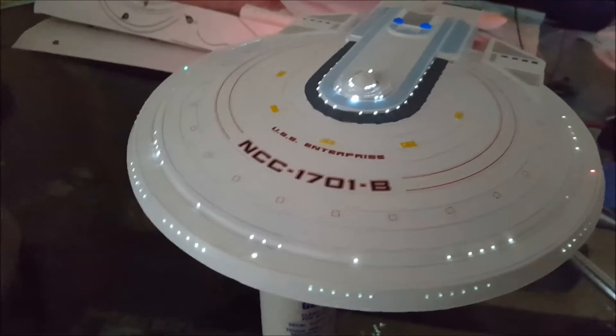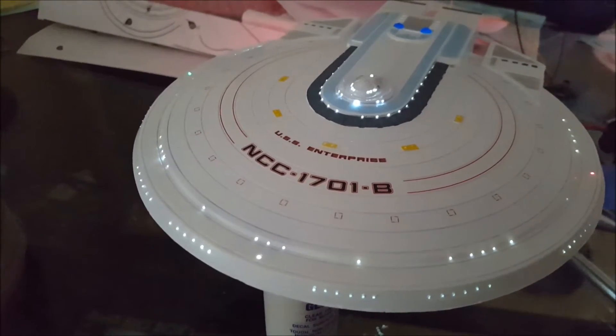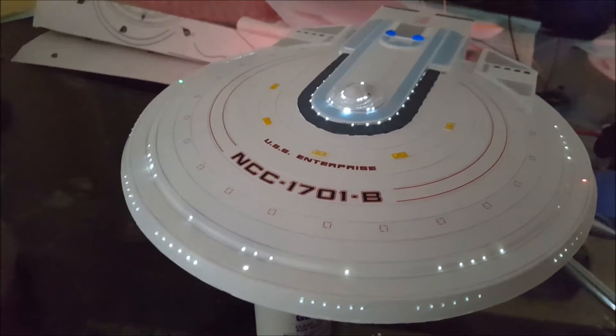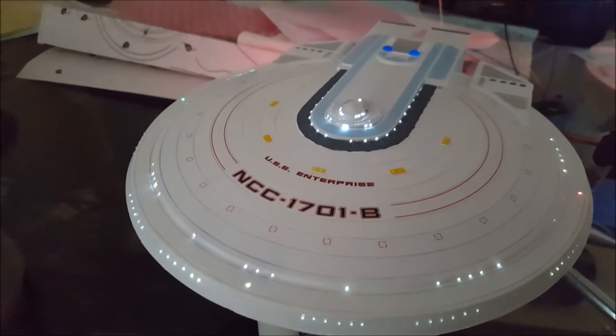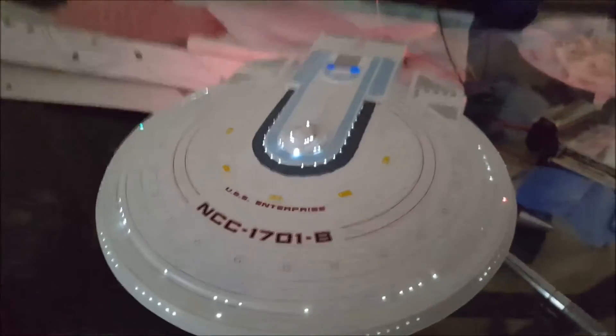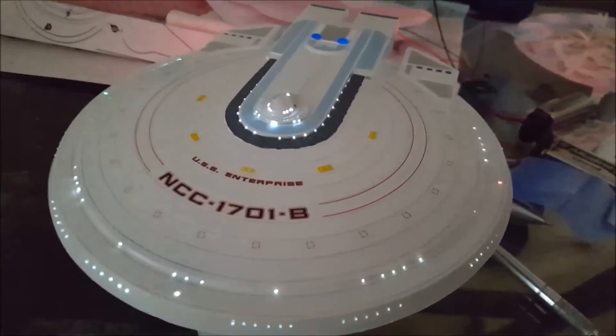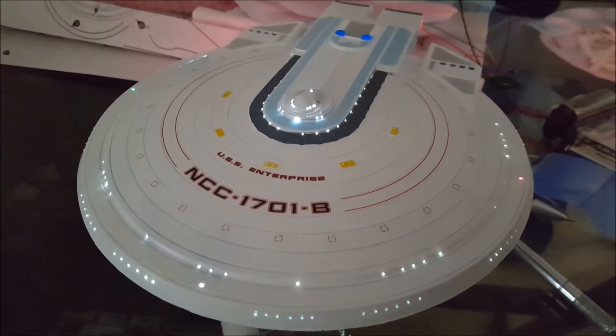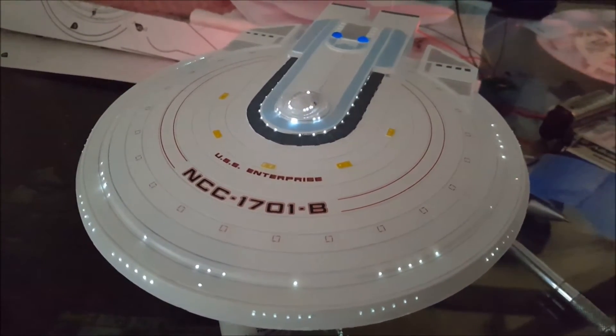The strobe light, as a default, blinks at every half second. I always ask Ralph to slow it down to one second, which times in with the later movies. And then the nav lights are on three second intervals.